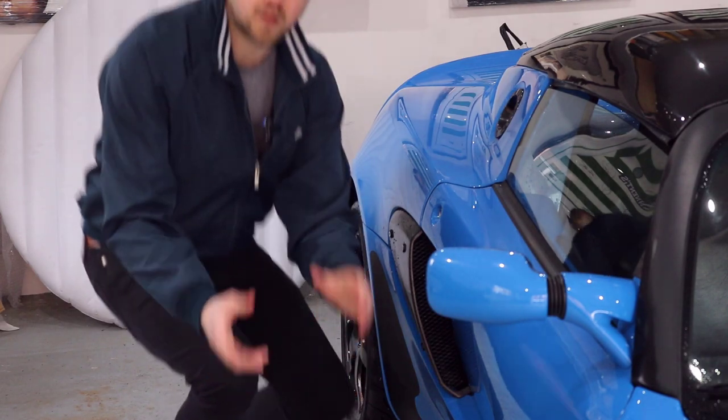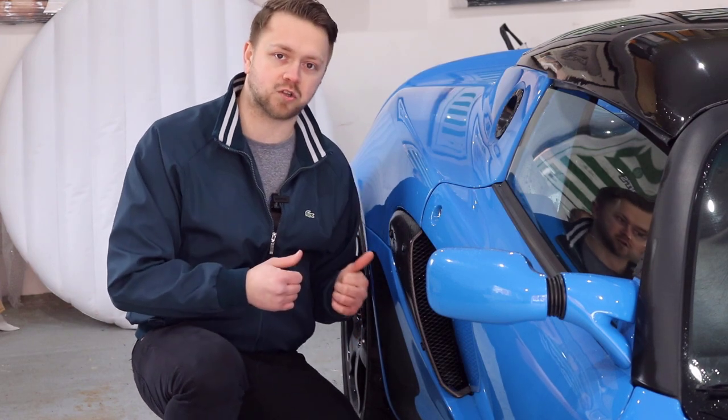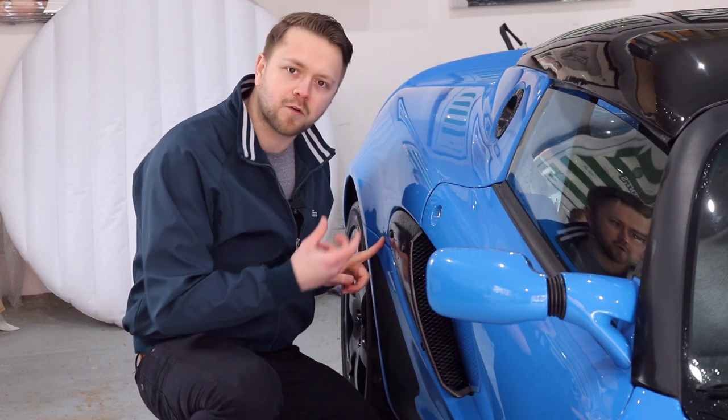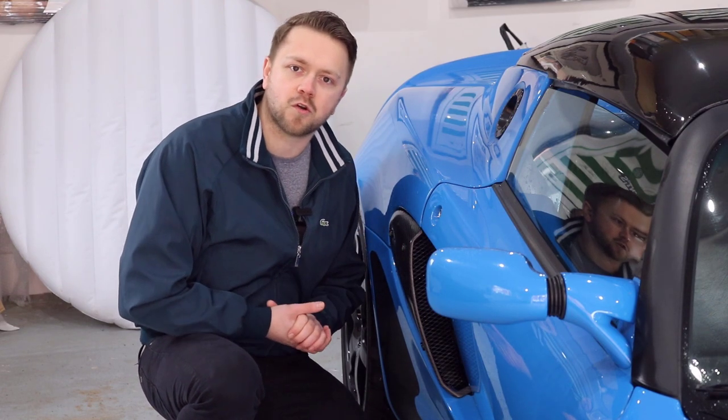Here's one thing in particular applying to the Elise and any car that uses glass fibre bodywork — it's called osmosis. It's when moisture gets trapped beneath the paint and manifests itself as a kind of bubbling or flaking of the paint. So go around all the body panels and check that that's not an issue.